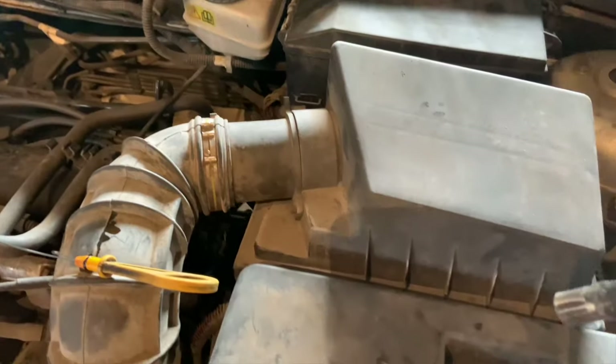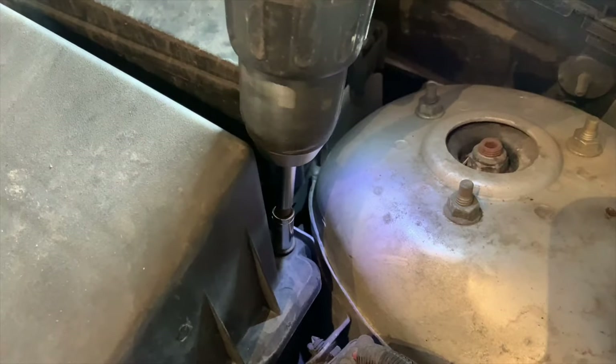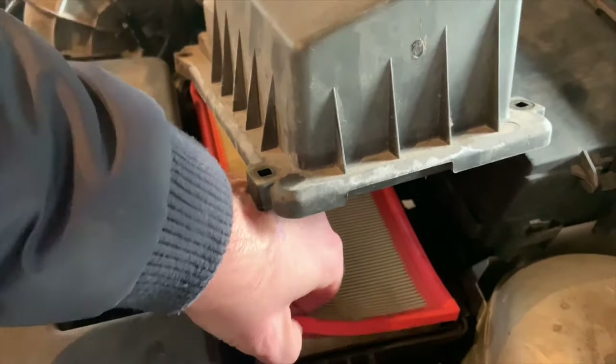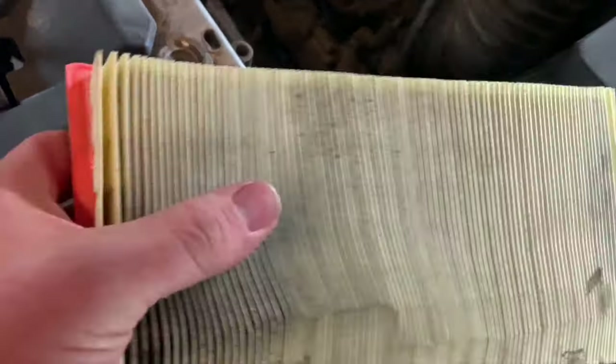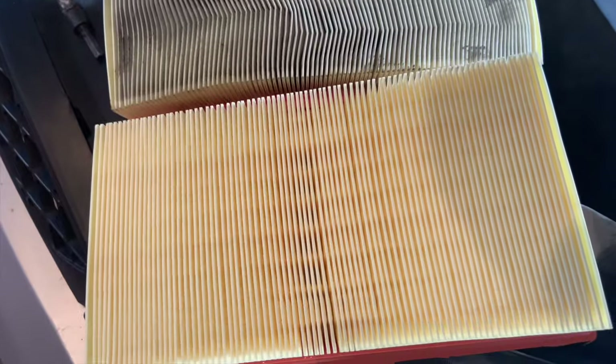While that is draining, we'll change the air filter. That's the oil filter — doesn't seem too bad, but we have a new one so we might swap them over.